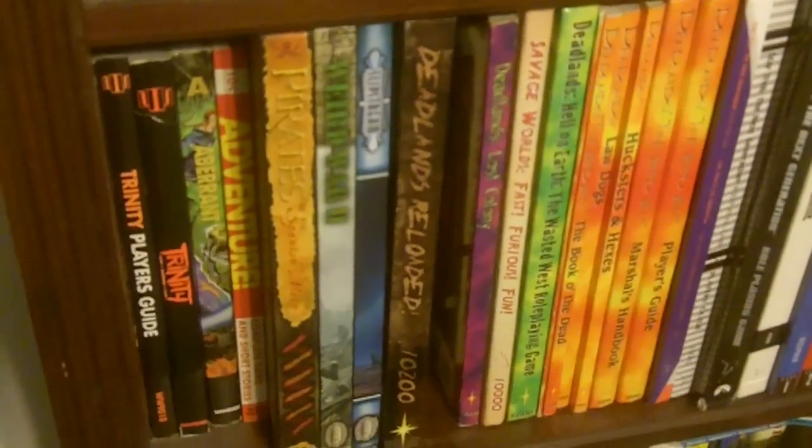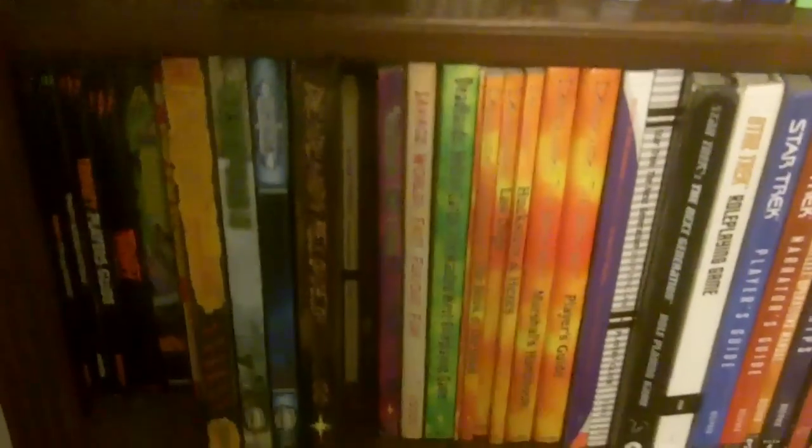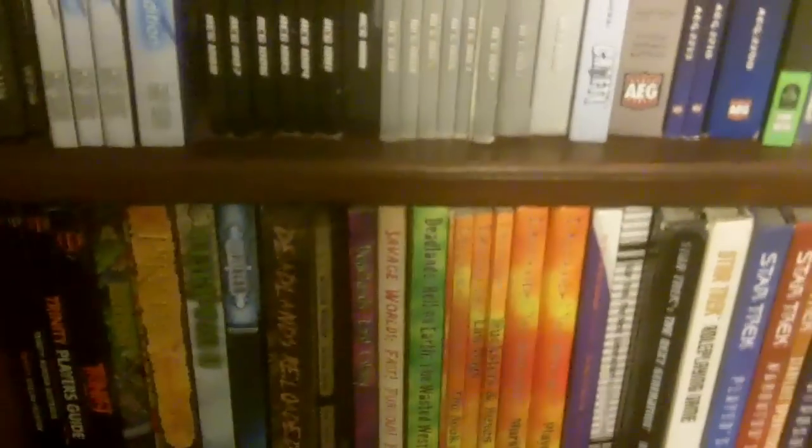We have my Savage Worlds stuff, and next to it the game that inspired it, Deadlands Classic. I am a huge Deadlands fan and hoping to get a chance to play some Deadlands in the next couple of weeks. You can see the Explorer's Edition of both the core book and the Necessary Evil Super Villains setting. I also have the new action-adventure decks, the oversized action deck, and my Deadlands dice, which will probably be going up there with me.